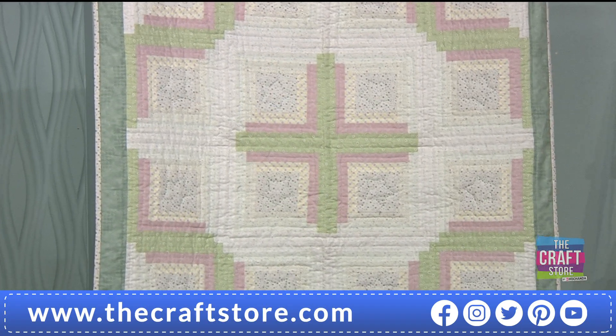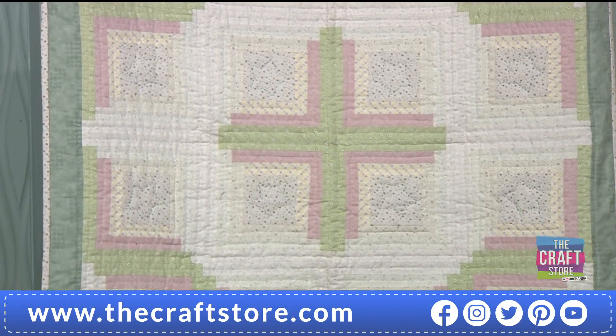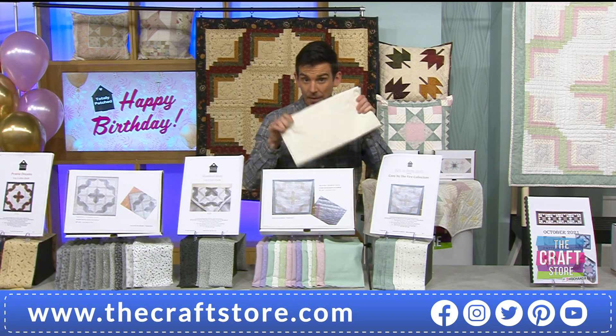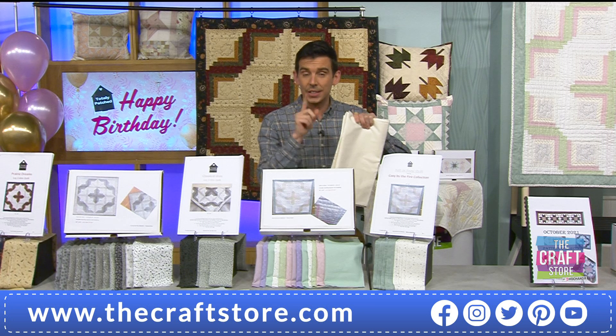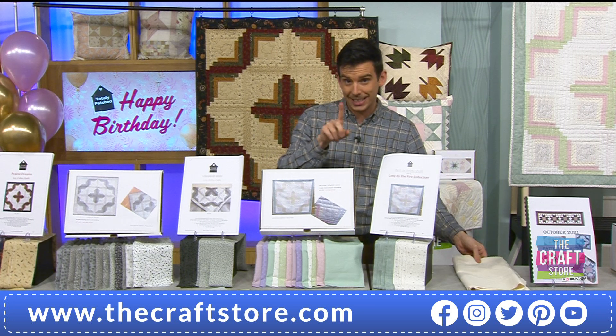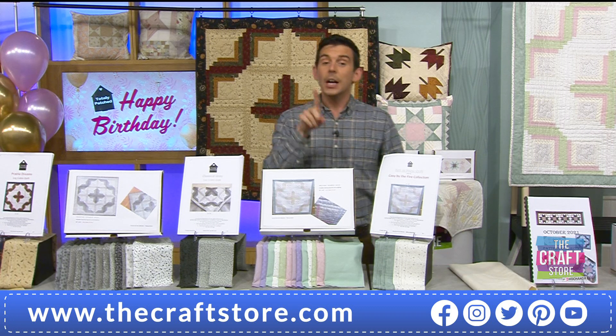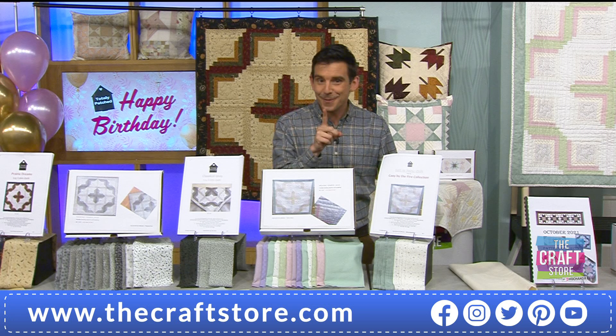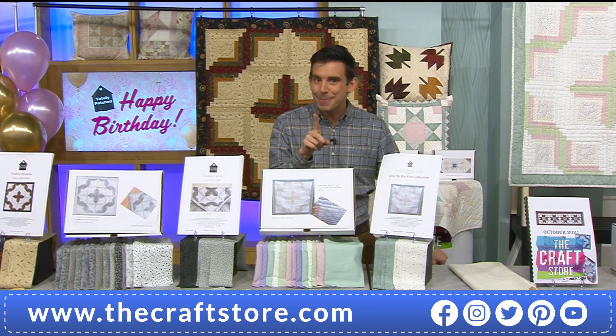Before we move on to the calico, I'm going to go through the other bits you get in the packs. I have calico on the show, but before I show you there is a little twist with these kits — the first time I've seen it. I was briefed about this but I'm going to let Pat talk about it first. You may need a pen and paper.